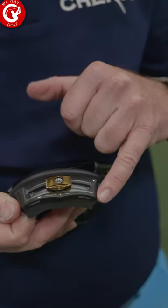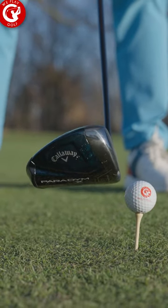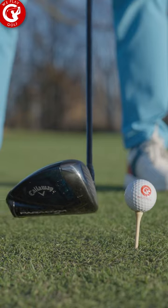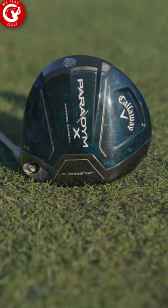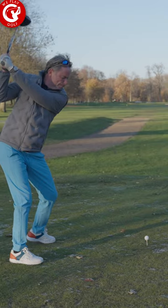The Paradigm Neutral driver will come with a slider. It has extra weight of 15 grams that you can move to either get more fade or more draw. The Paradigm X is draw biased, therefore you will not need that slider at the back of the club.